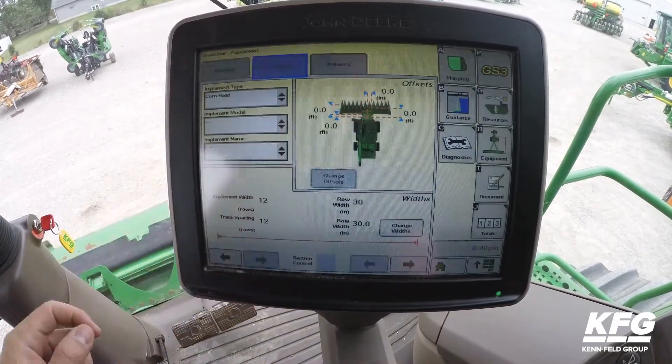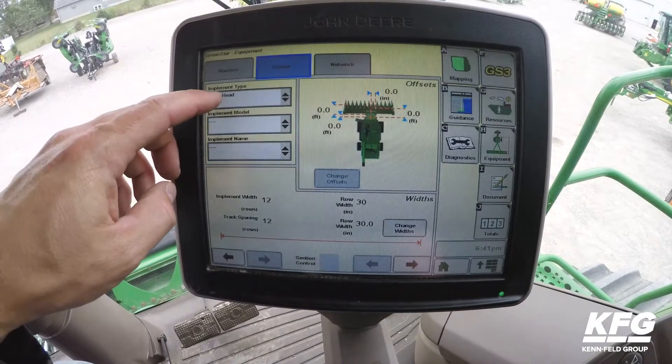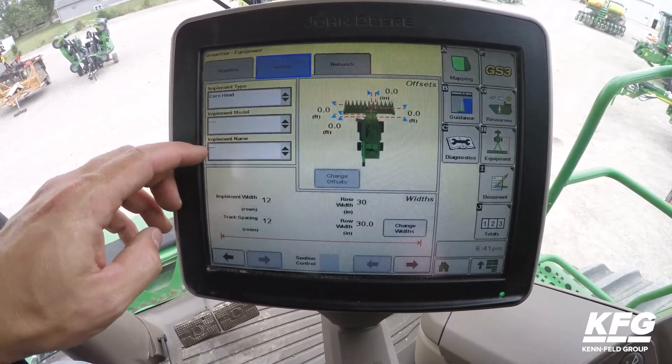Next we'll select the Header tab. Note that when a header is attached, the implement type will be grayed out. And again, only the implement name is needed.